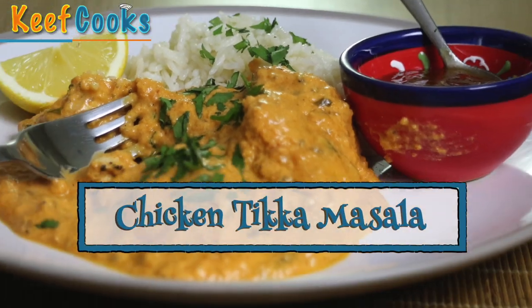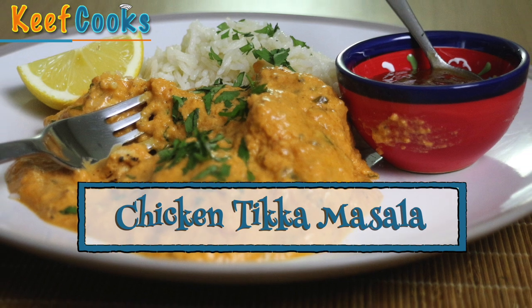Greetings Gastronauts, this is Keef Cooks, I'm Keef, and today I'm going to show you how to make Britain's most popular curry, Chicken Tikka Masala.